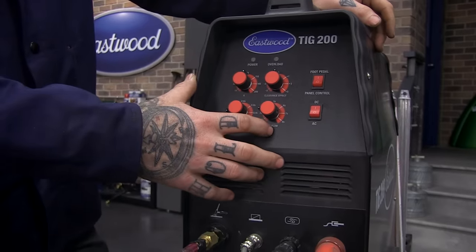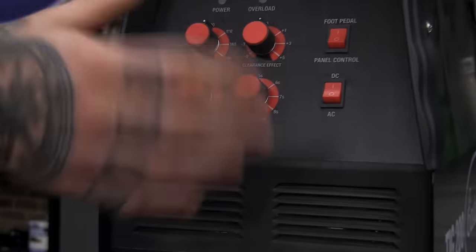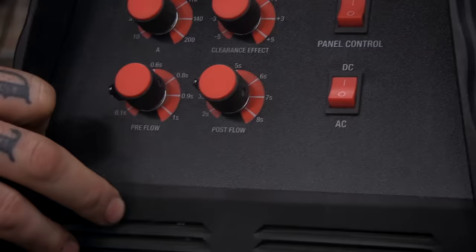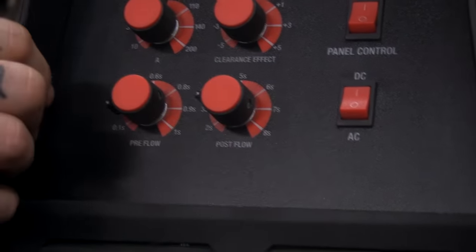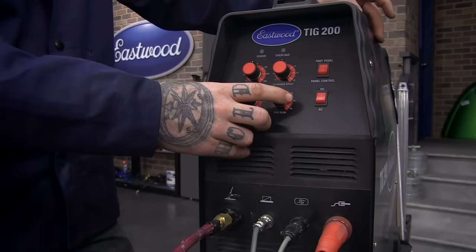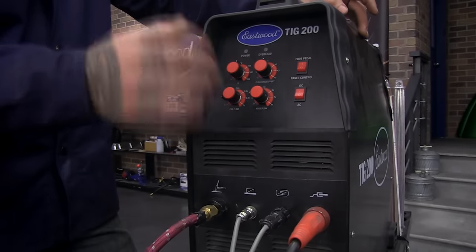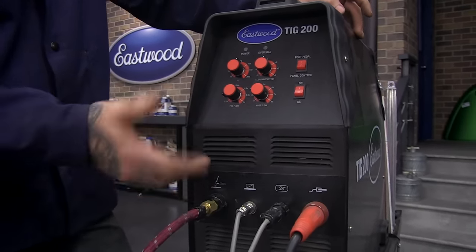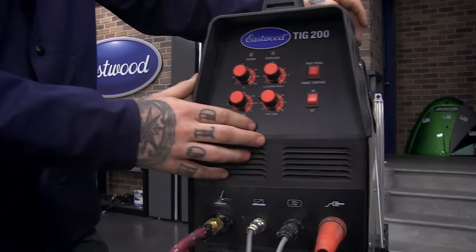Post flow is how long gas comes out after the arc has stopped. Unlike MIG welding where you just pull the trigger and take your hand away, with TIG welding you want to keep your hand over the weld and let the gas flow over the top until it fully solidifies. When welding steel I keep post flow anywhere from two to three seconds. With aluminum you may want a longer post flow so it can cool and solidify.